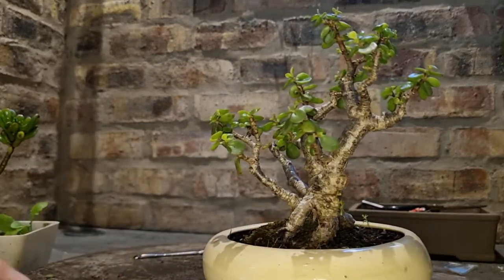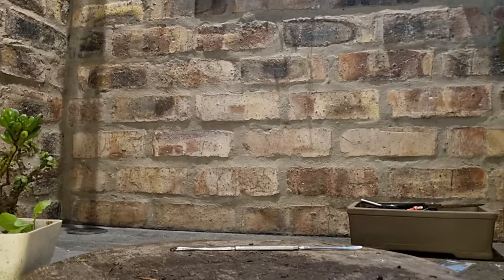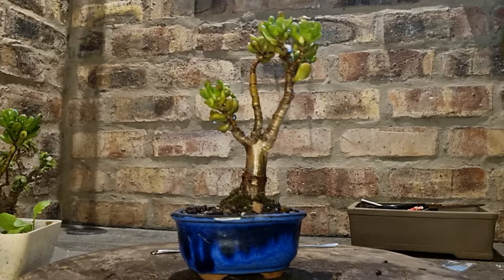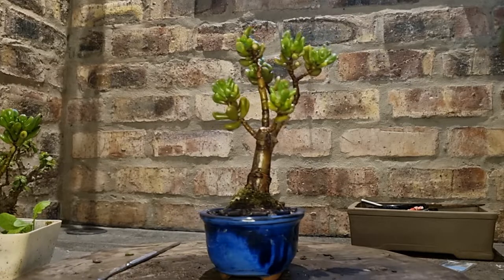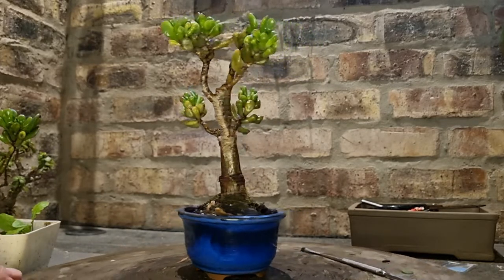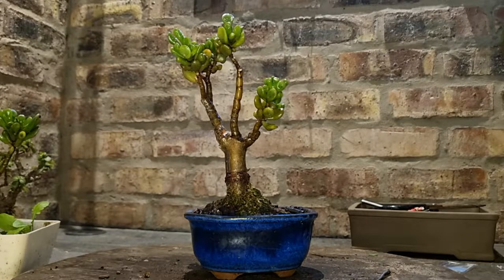I just wanted to show that this variety, as well as the Gollum Jade variety, is the perfect bonsai variety to start out with for people interested in bonsai. They're fairly fast growing and easy — when you prune and make mistakes, they quickly bud back and shoot new growth, new branches. Within a year's time you're back in the game. So they're really forgiving, really awesome varieties for bonsai.